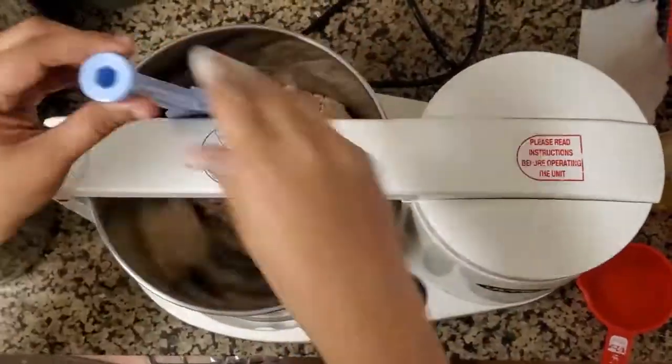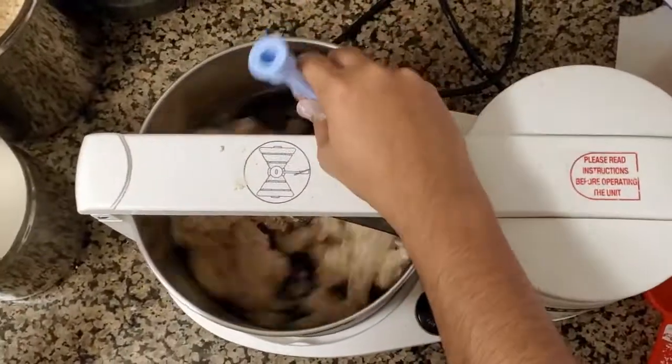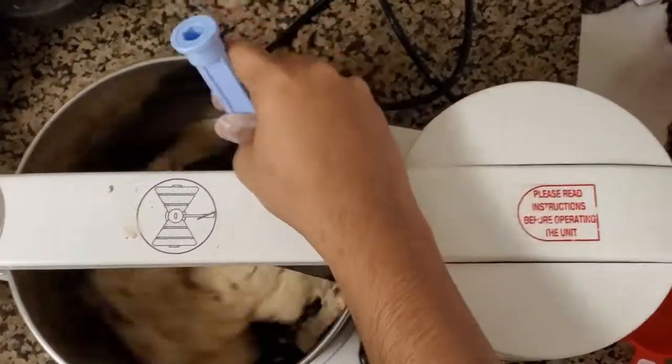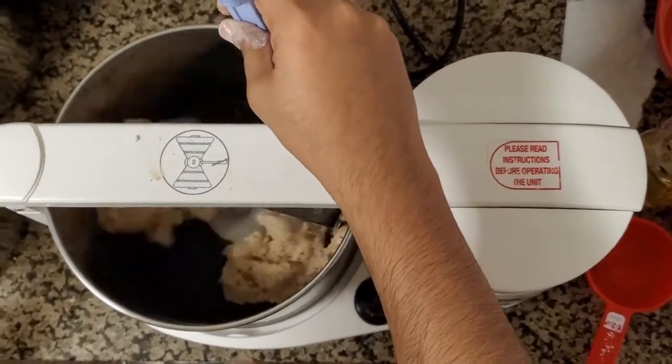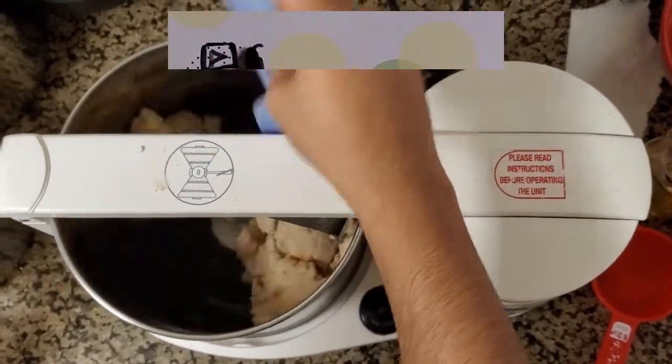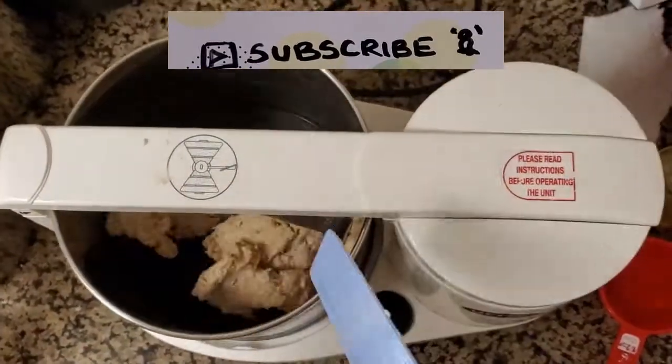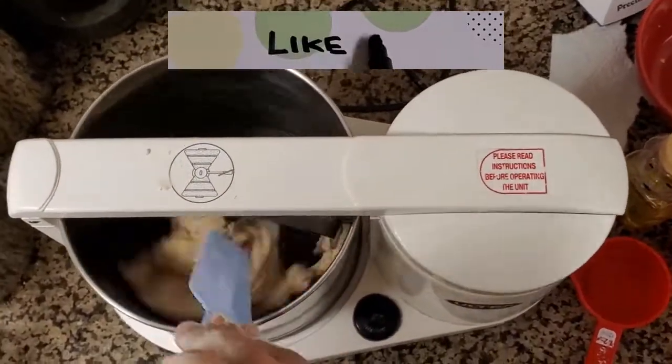After adding all the water, the dough starts to come together and bind. Once the dough binds together, you can run the grinder for around five minutes — because the more you knead the dough, the softer the chapatis will be.